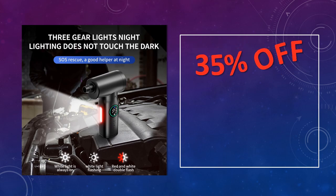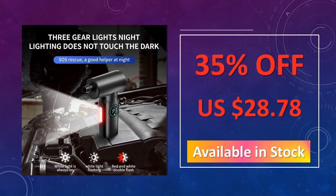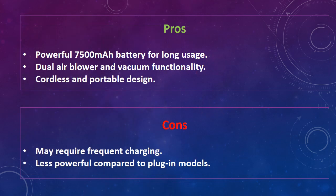The advantages of this keyboard cleaner are: powerful 7,500 mAh battery for long usage, dual air blower and vacuum functionality, and cordless and portable design.